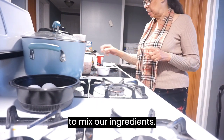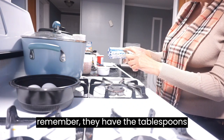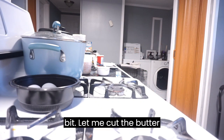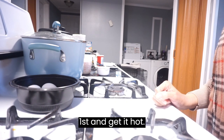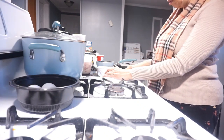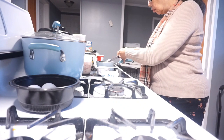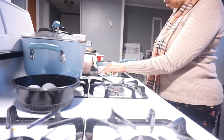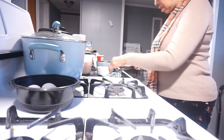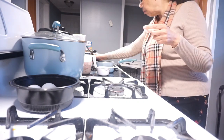Now we're going to mix our ingredients. I'm going to need five tablespoons of butter — the tablespoons are already measured out. I'm going to warm the butter up a little bit. Let me cut the butter first. The rest of the butter we'll use to put on top of the bread when it's done.